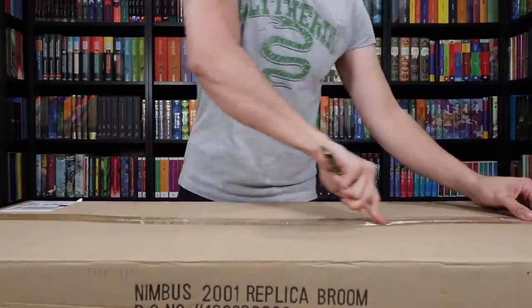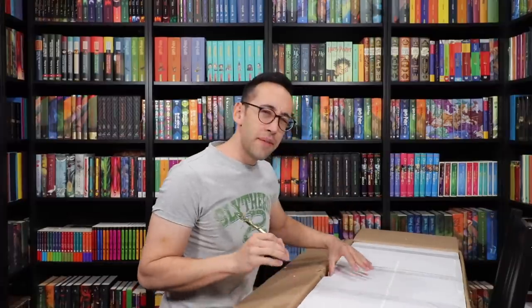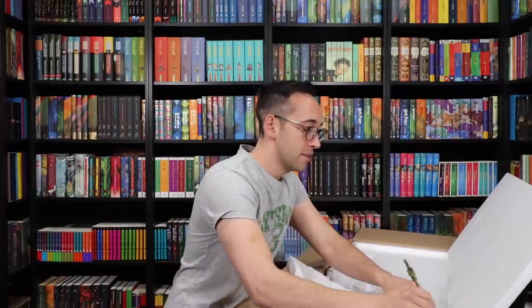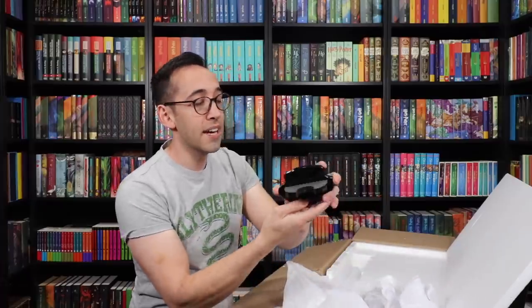All right, let's open this thing up. Now, this broomstick I've seen in person, and it is stunning. I don't think I've ever held one, though, so I'm excited to see how it feels and how heavy it is. Let's get all the components out. Just like the Firebolt, it comes with a hook so you can hang it on your wall.